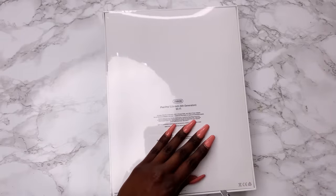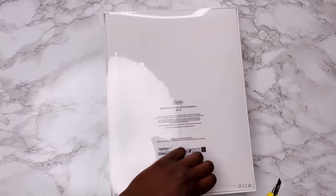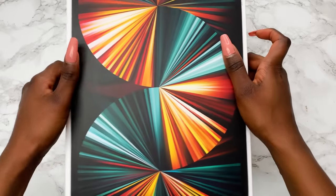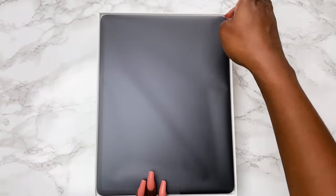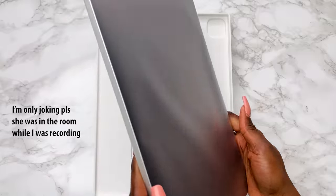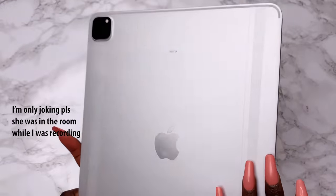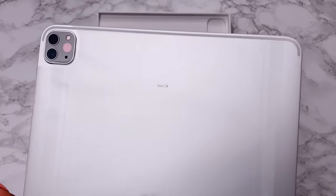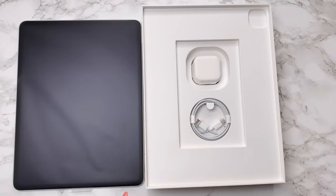I'm starting by unboxing my iPad. I got the iPad Pro 12.9-inch fifth generation with Wi-Fi, 256 gig, and I got it customized. It is actually massive — my sister calls it a slab of concrete, but she's just hating because she's only got an iPad Air.